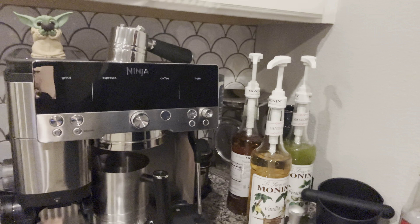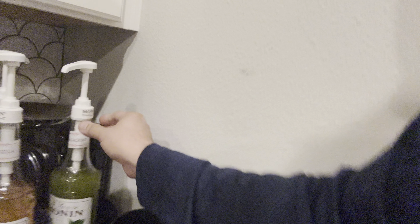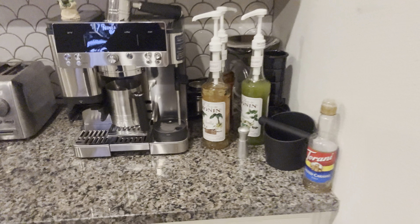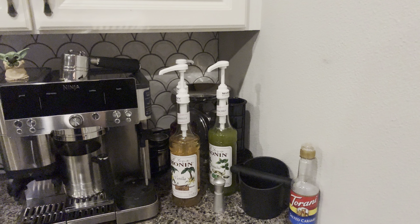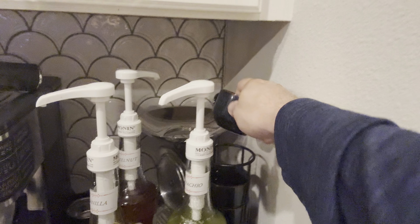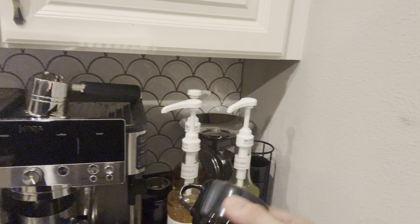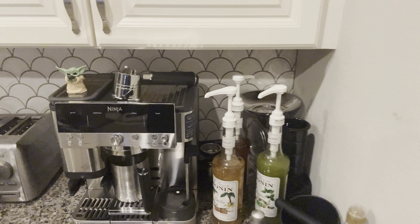Got the vanilla. Gotta have the hazelnut. And then we have a new guy — we're trying out the pistachio. So that's my little coffee setup there. And I've got an almost empty bottle of salted caramel there, but I like the Monin syrups the best. Got my little cappuccino cups, got my little espresso cups. There's a scale in there — I never use that thing — but yeah, that's my setup.